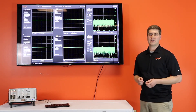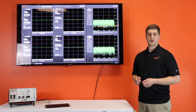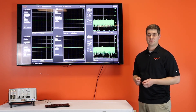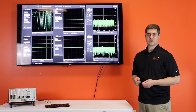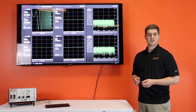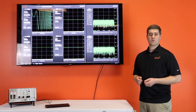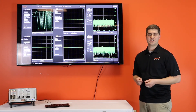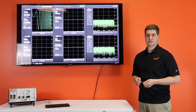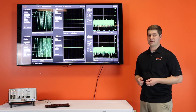Now we'll configure two DAC channels, channels 0 and 3. We'll set channel 0 to generate a 200 megahertz wide chirp and adjust the DUC frequency to be 1 gigahertz, then click Set Config to apply those settings. For channel 3, we'll specify a 400 megahertz wide chirp, configuring the DUC center frequency to 1700 megahertz, and click Set Config to generate the waveform.